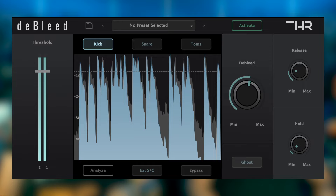First of all we're going to look at D-Bleed. It's not 'da bleed' - it's D-Bleed, as in un-bleed. It's a processor specifically for removing cymbal bleed.